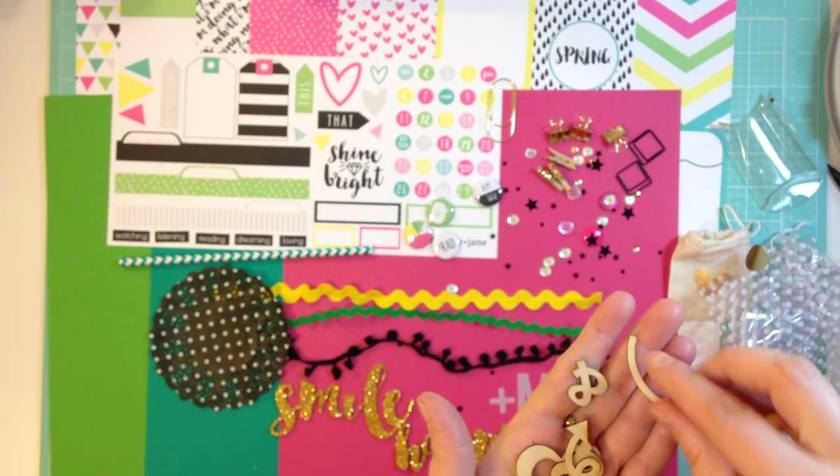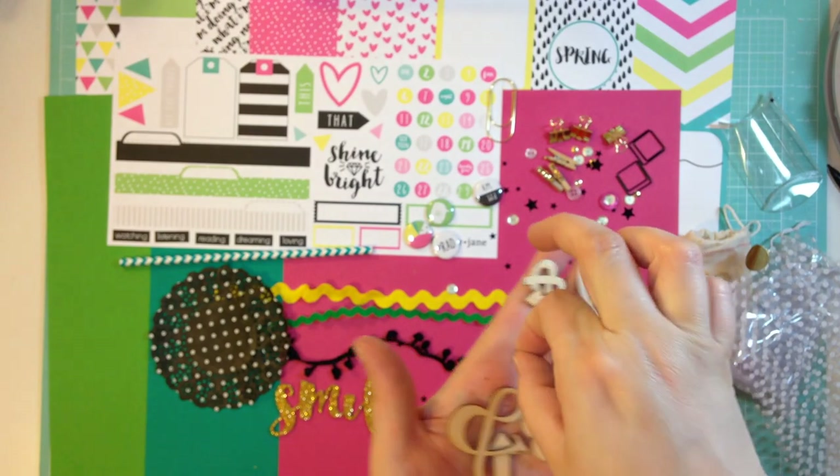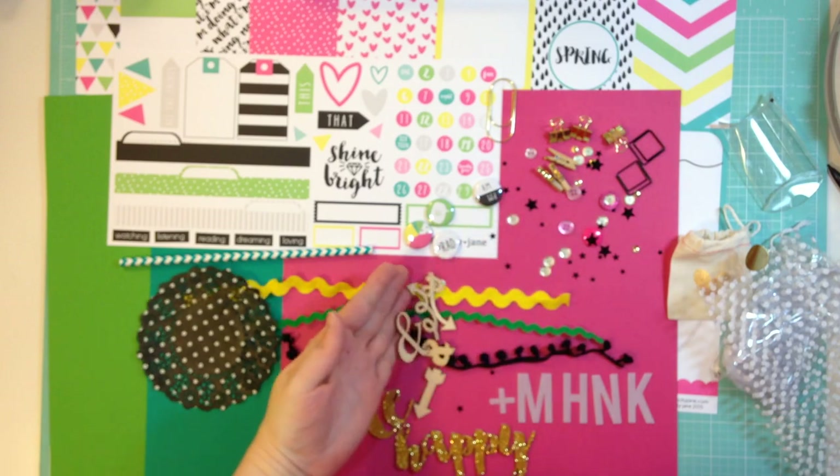And then there's some arrows, an ampersand — this must be the dot to my eye — some ampersands and arrows, really cute.